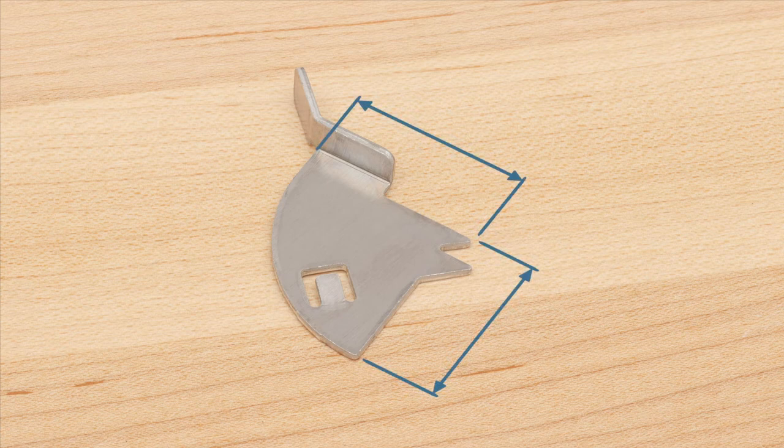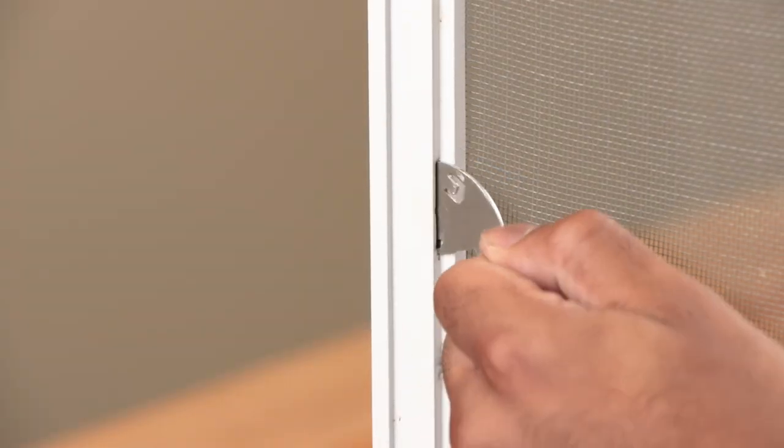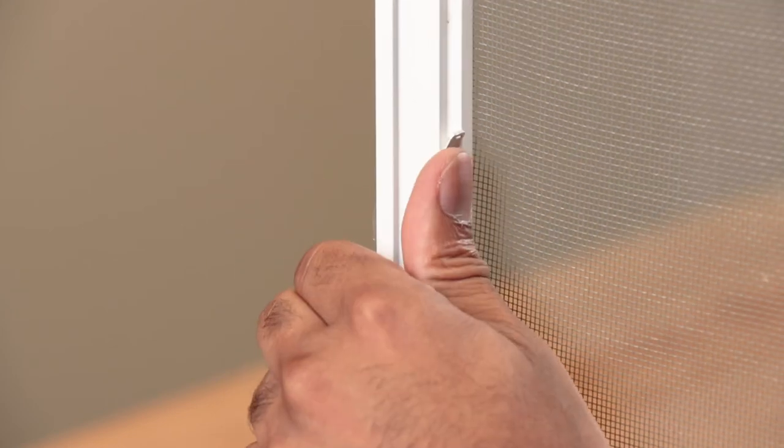Carefully measure your old knife latch to determine the correct replacements. To install the new latches, simply slide them into the existing cutout.